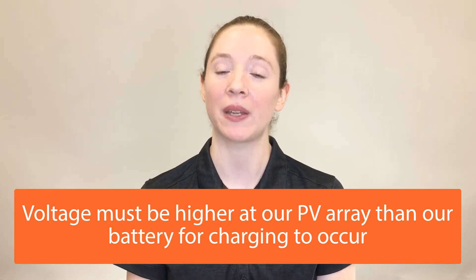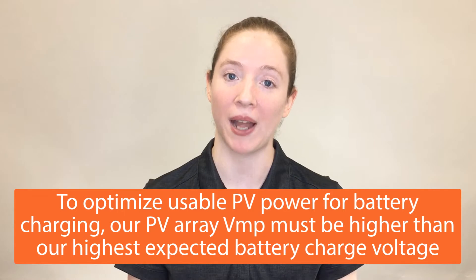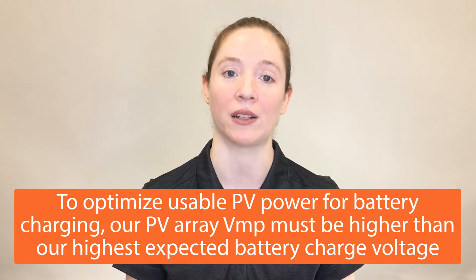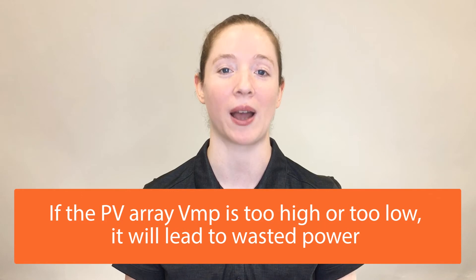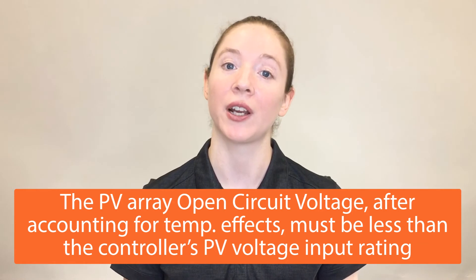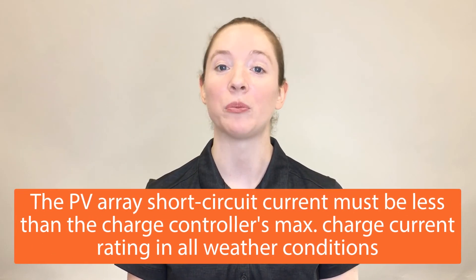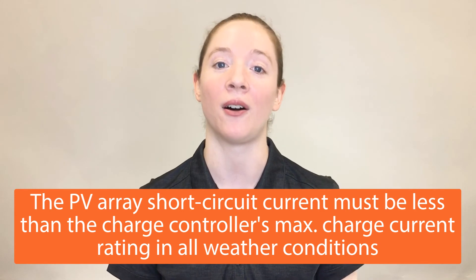In summary, we want to make sure that voltage at our solar array is higher than our battery voltage for charging to occur. To optimize usable solar power for battery charging, we want our solar array VMP to be higher than our highest expected battery charge voltage. If the solar array VMP is too high or too low, this will lead to wasted power. Lastly, we want to make sure to compare specs and account for environmental effects. The PV array open circuit voltage after accounting for temperature effects must be less than the controller's solar voltage input rating. Also, the PV array short circuit current must be less than the charge controller's maximum charge current rating in all weather conditions.